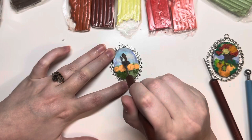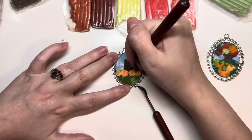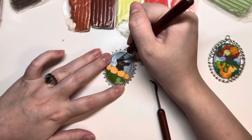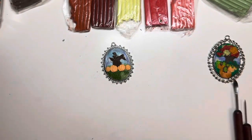Here I'm just adding the base of the trunk and then mapping out where I want the branches to go out a little bit. That part doesn't matter too much because I just end up covering it with the leaves anyway.